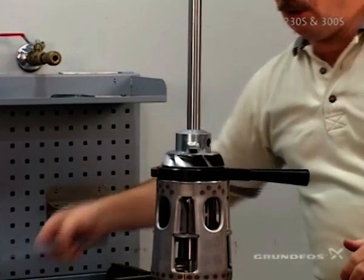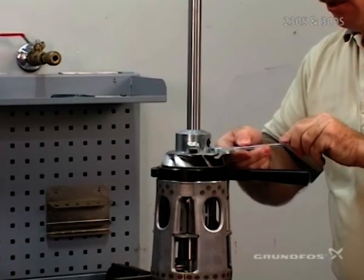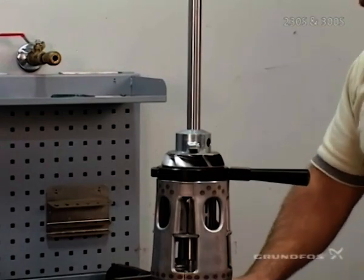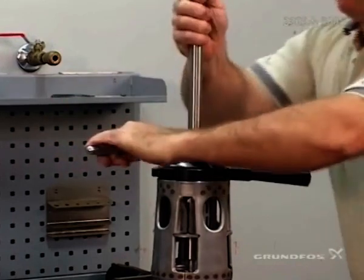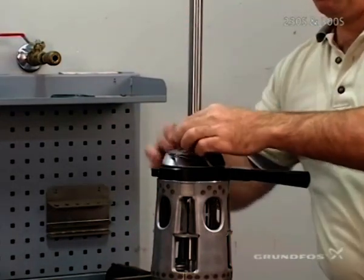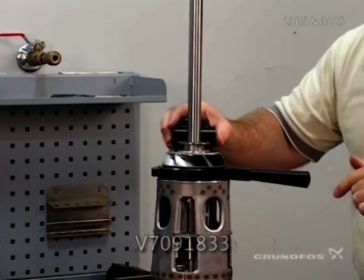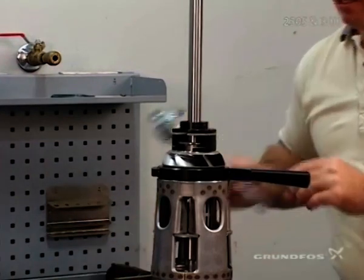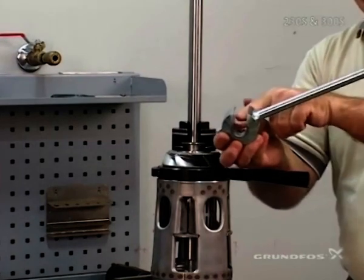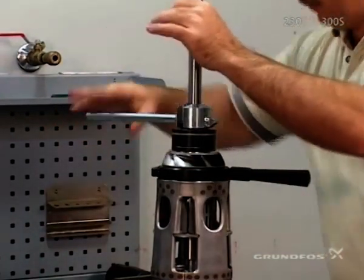If during the process the impeller spins, only at that time should you use the counter spanner to hold the impeller in place and prevent it from spinning. Once the nut is in place and torqued, remove it to put the pedestal onto the impeller. Use the other tool designed so as not to mar or damage the pedestal — it goes directly over and seats in place. Take your other specialty spanner, line it up opposite so it doesn't rock while on the shaft, and then re-torque.